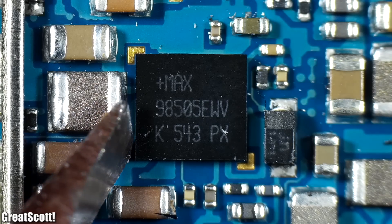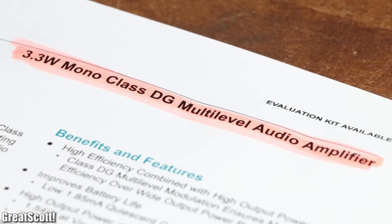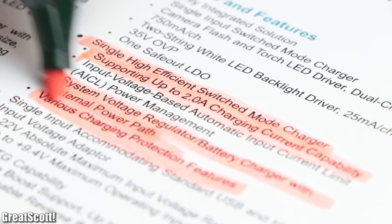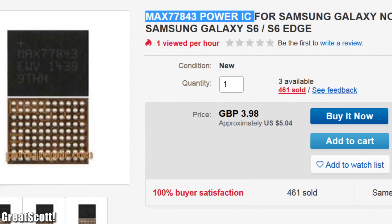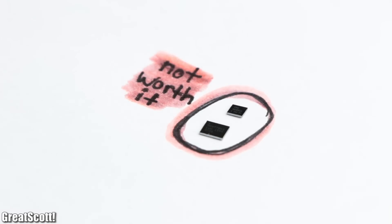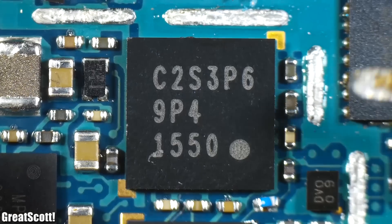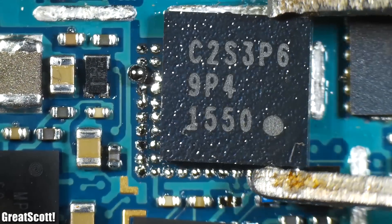ICs like this Maxim MAX 98505, which is a class DG audio amp, or for example this Maxim MAX 77843 PM IC, which is used to charge the battery over USB, are so hard to properly desolder and reuse that due to their relatively low prices they are simply not worth salvaging. And other ICs which are directly developed by Samsung do not come with public data sheets, so the effort of first reverse engineering the IC and then reusing it is also not worth it.